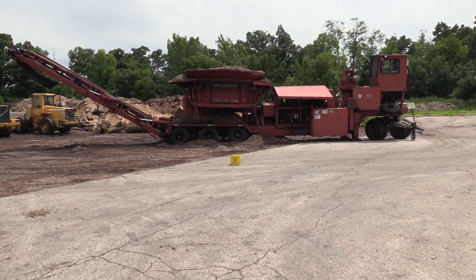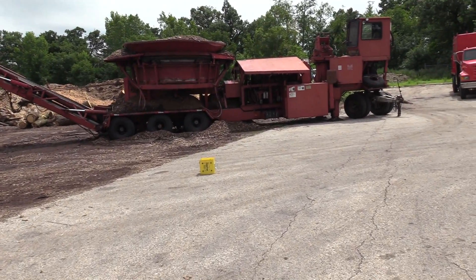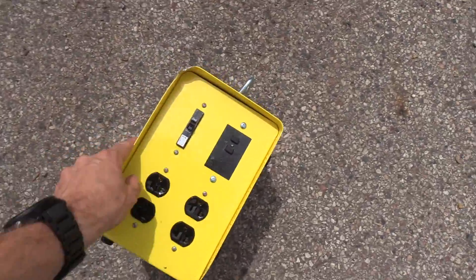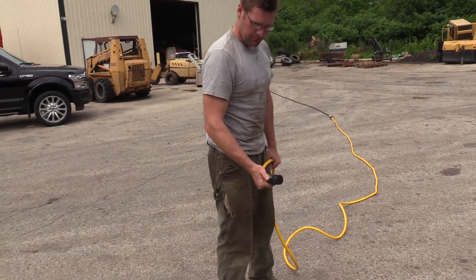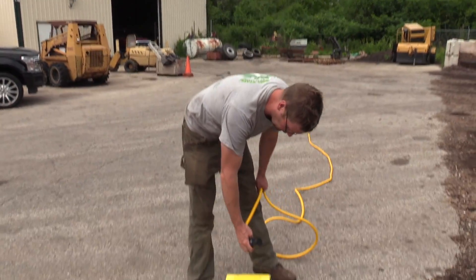That's close enough to where we need it — that's where we're gonna use it. We're actually gonna just power up some tools off of it. Let's see what kind of damage it took. We did beat it up, so obviously you can see it's getting some damage — it's getting dented up. But you know what, it's all about it working. Plug this in — now we've got high-amperage power out here and we can run a chop saw next to what we're working on instead of having to go back and forth.